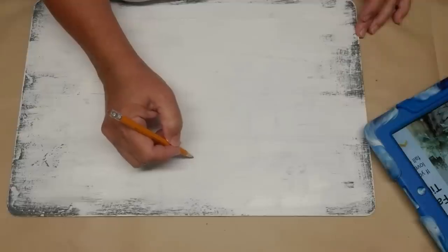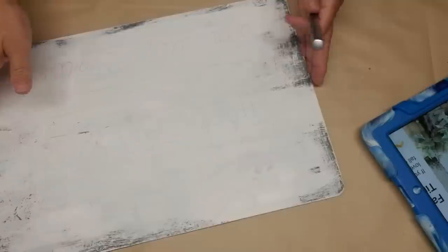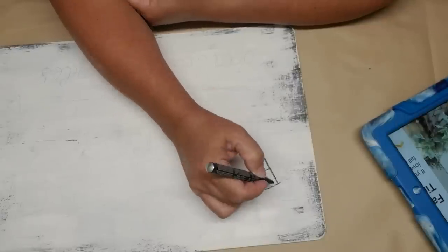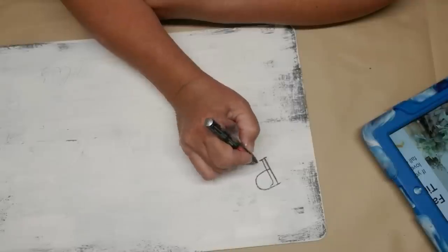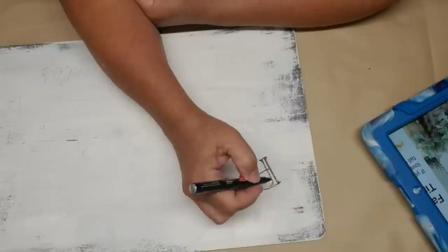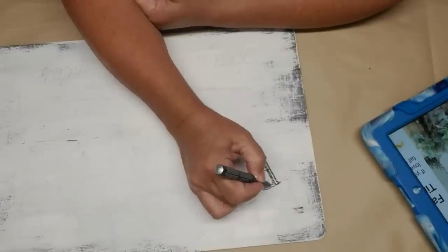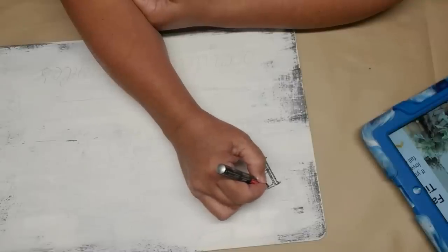I'm not going to bore you with watching me pencil line all of this out but I will show you in a minute how I fill it in. The pencil lines are kind of hard to see but in a close-up you can see that I've got them lined up and ready to go. I'm using my Fine Tip Craft Smart Paint Pen in black and I'm just going to start doing the letters as best I can. I've got my iPad sitting next to me so I can see how the letters look.